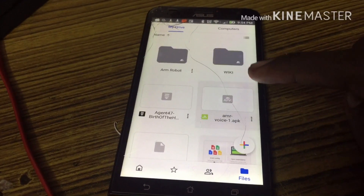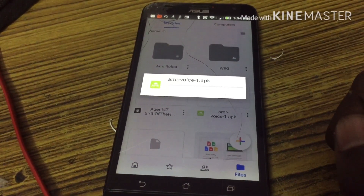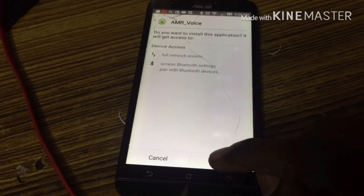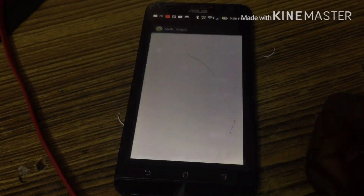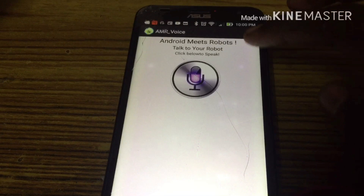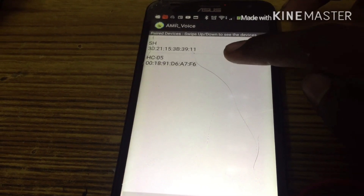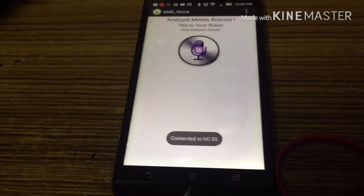If you want a voice control app on your phone, there is a folder called AMR Voice1 AP — select it and download it. Install it and open it. Just like with the TX RX pin, we are connecting to pin 10-10. You can power supply and use cello tape to lock the side tightly. We are going to connect the robot — connect to your phone and connect to HC05.